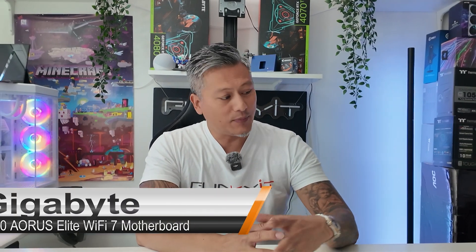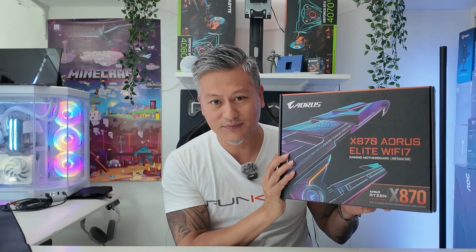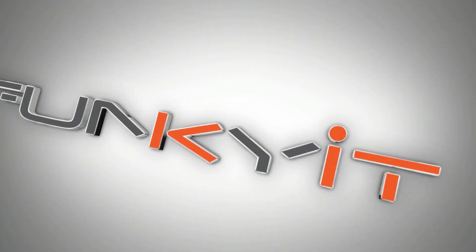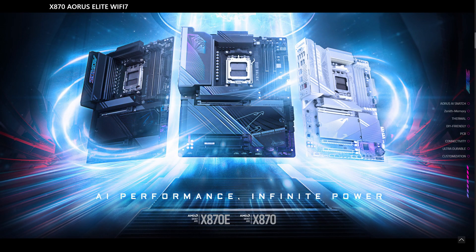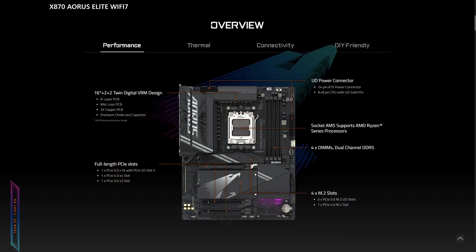Hey, what's up guys, Winston here. Today we're going to be taking a quick look at the Gigabyte X870 Aorus Elite Wi-Fi 7 motherboard. This motherboard uses AMD's newest X870 chipset, supporting all of the latest Ryzen 7000, 8000, and 9000 series of processors on the AM5 socket. It features a 6-layer 2oz copper PCB and Gigabyte's digital twin 16+2+2 phase VRM solution for superb reliability and stability.